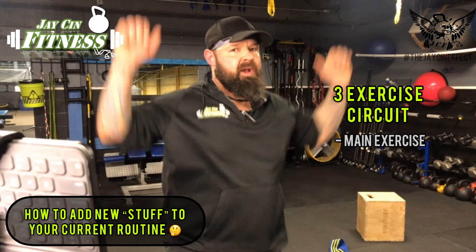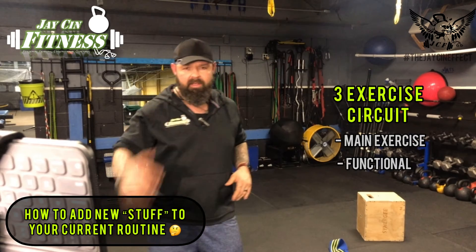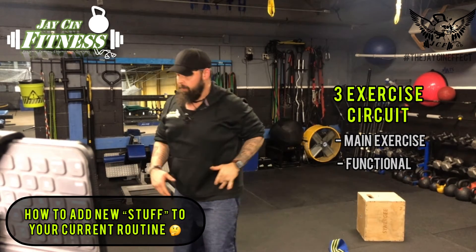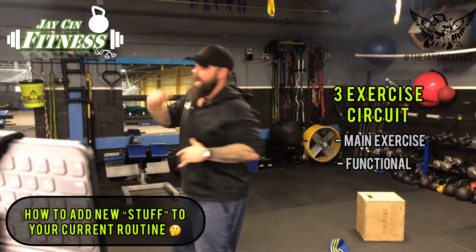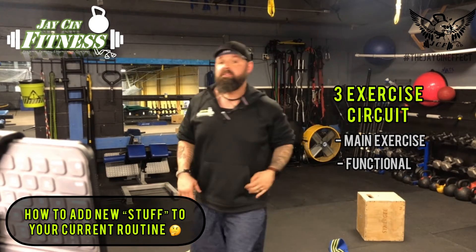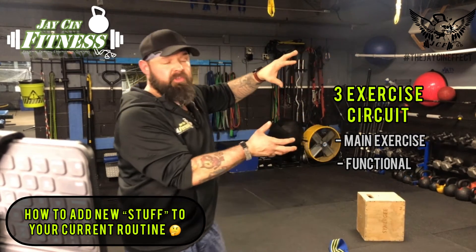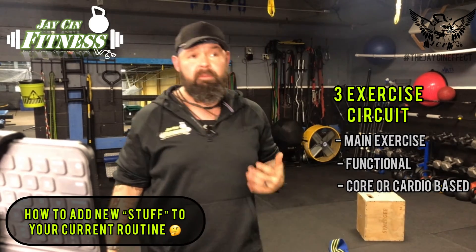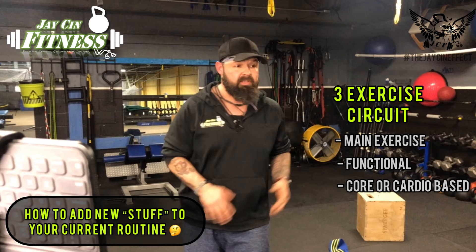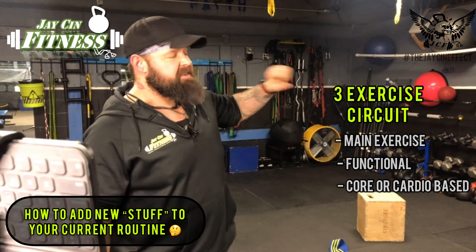Your second exercise would be something more functional-based. If I'm doing one of the circuits I do with one of my clients: dumbbell overhead seated press, and then for the functional exercise, I would do a landmine rotational clean — pulling the bar up and down, so I'm working the upper back and the shoulders and the posterior chain of the body, but not doing anything that's going to affect the shoulders. So now I have my bodybuilding or strength training exercise first, my functional exercise second, and then my third exercise would typically be something core-based or cardio-based — maybe 30 to 45-second sprints on the treadmill, box jumps, or some kind of side oblique crunch or leg raise.